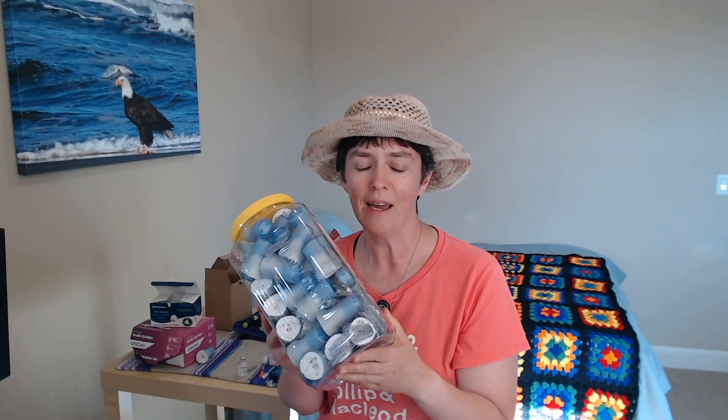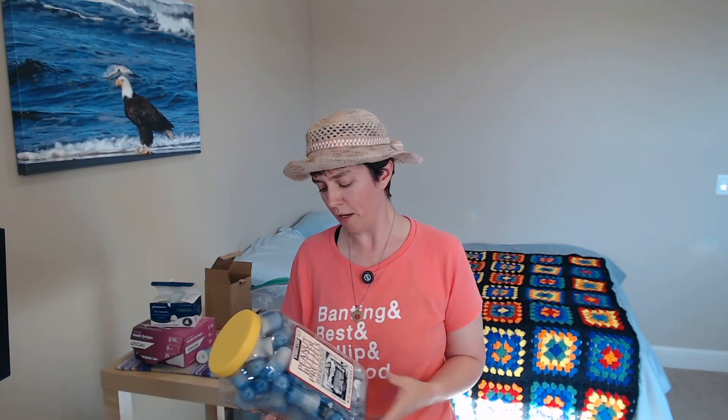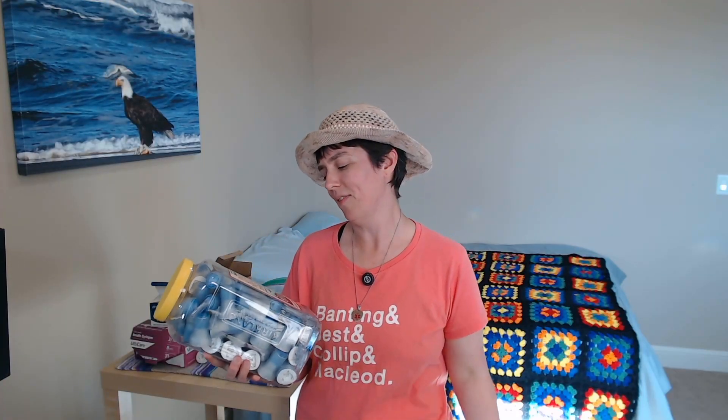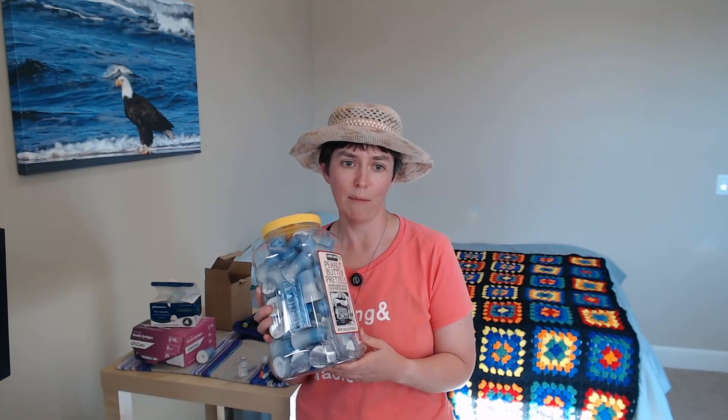Now I use an insulin pump, and all these things in this container are the injector pieces for the infusion set. The infusion set is a little plastic piece that goes right under my skin — that's where the insulin from the pump goes into my body. This is the tool for injecting that infusion set, and there's a needle inside these plastic pieces. You can't just throw it out, so I got this peanut butter pretzels container, and I've been saving them up. My pharmacy will take this and will discard of it properly.